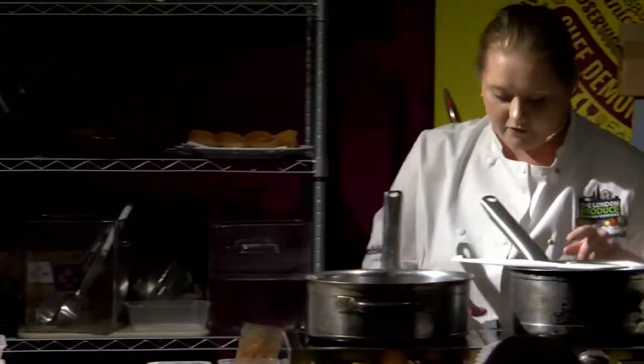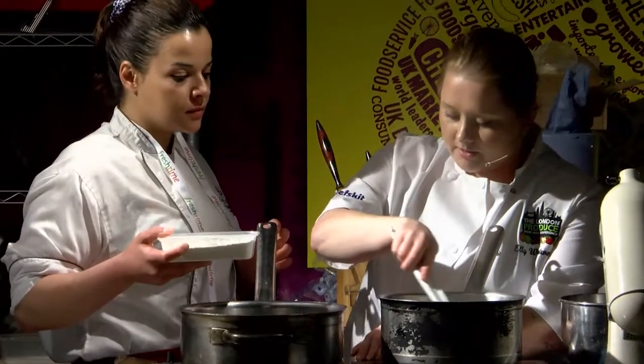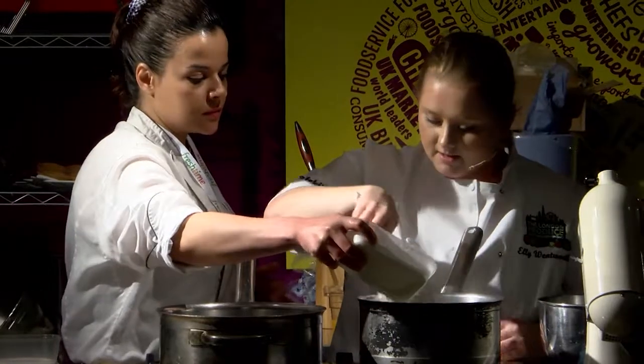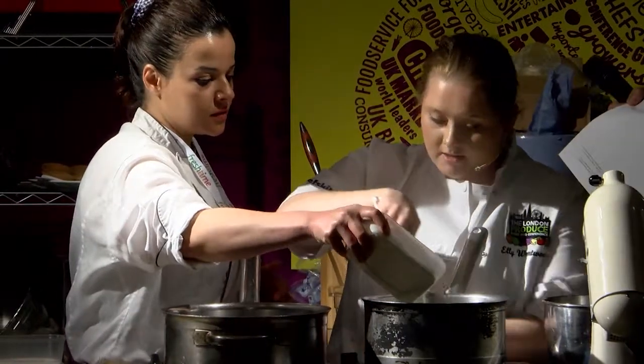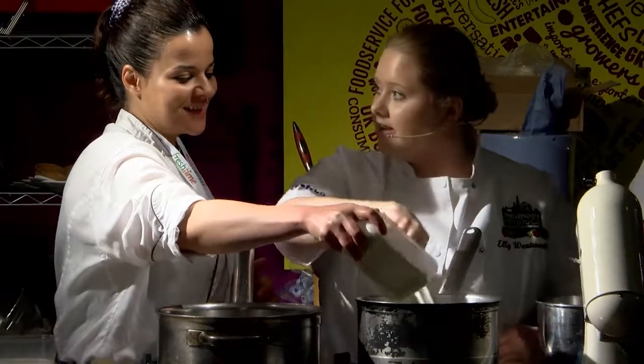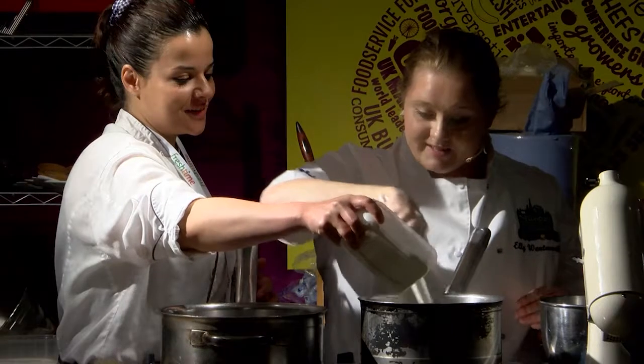Chantal, if you want to add the flour to this — gently add it bit by bit. It's great to get the students involved today. Chantal is looking to get a job, so it's brilliant to get the girl power involved and get the girl chefs out there.